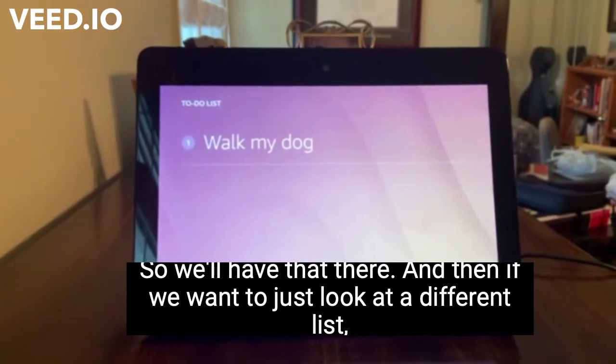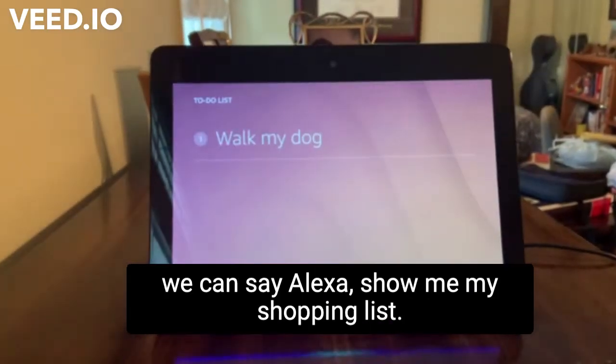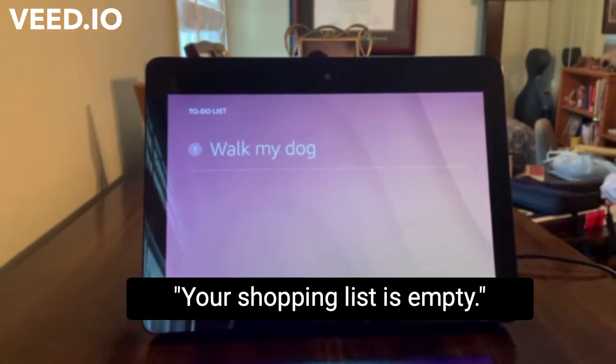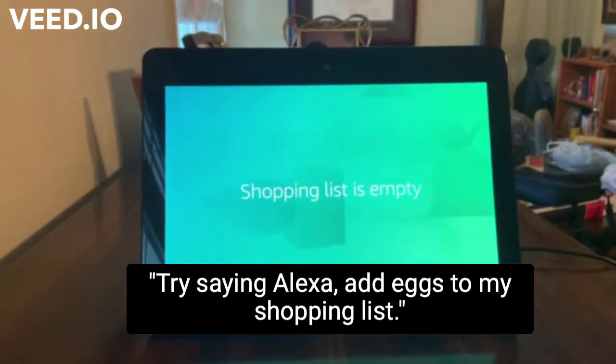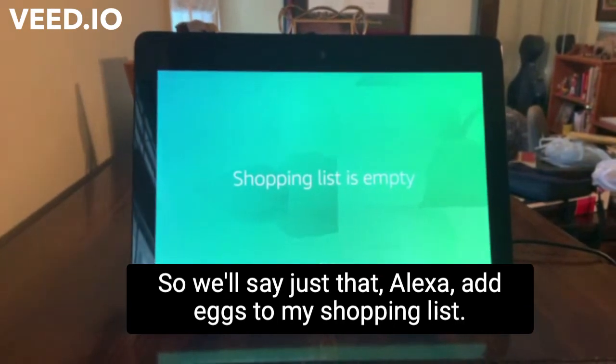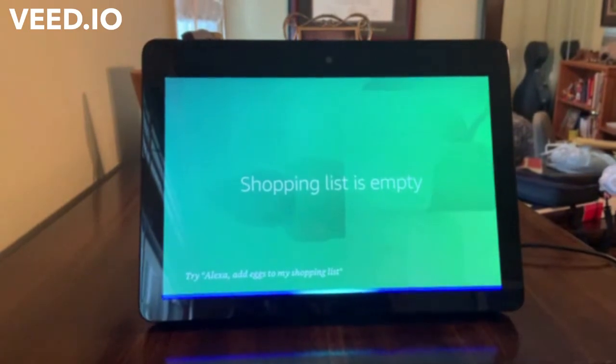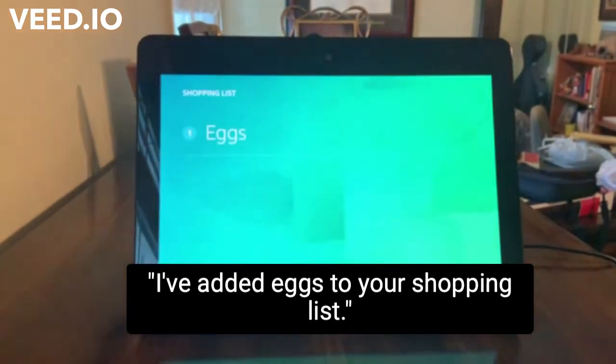And then if we want to look at a different list, we can say: Alexa, show me my shopping list. Alexa responds: Your shopping list is empty. Try saying, Alexa, add eggs to my shopping list. So we'll say just that — Alexa, add eggs to my shopping list. And Alexa responds: I've added eggs to your shopping list.